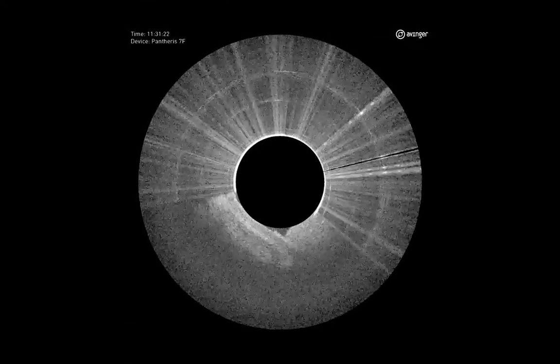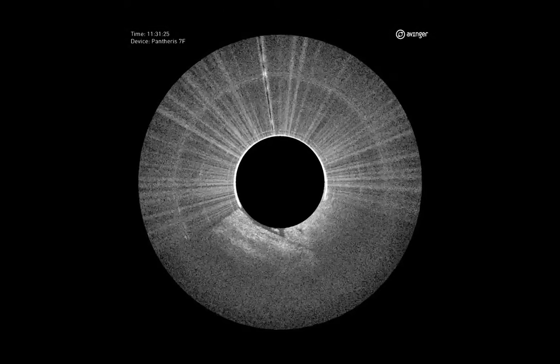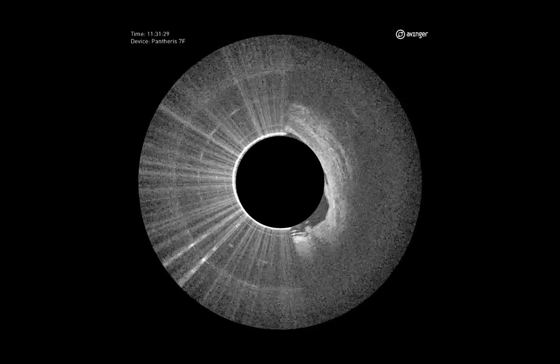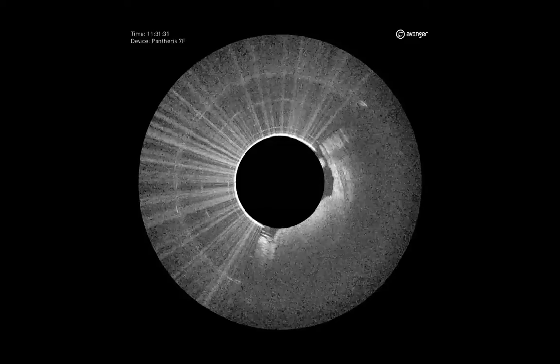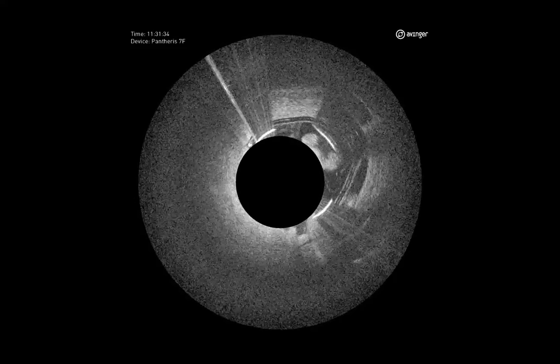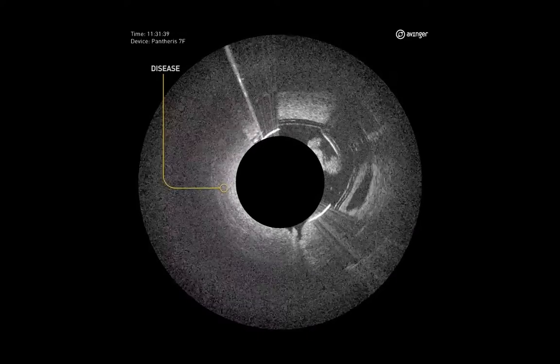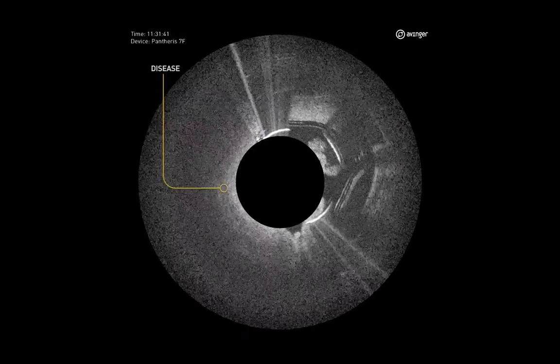In this video, we're going to note, first of all, that this is an eccentric lesion. It's often thought that anything below the knee is going to be a concentric plaque, but in this case it was definitely eccentric, and we're able to identify that with OCT. And because of that, we're able to stay on the plaque, avoiding any vessel wall tissues.